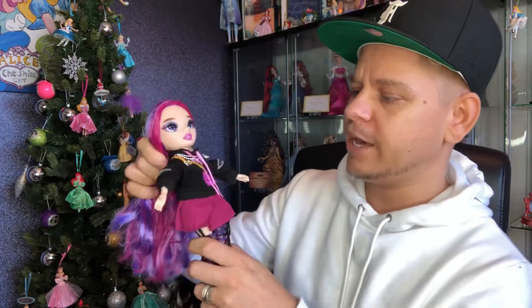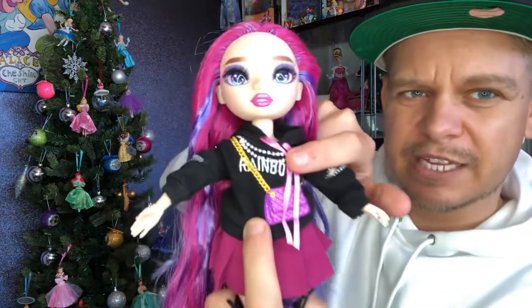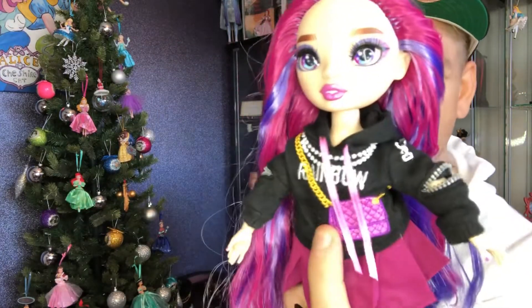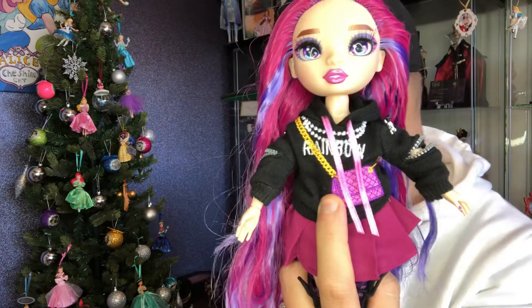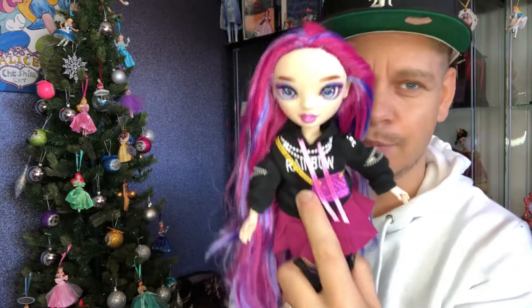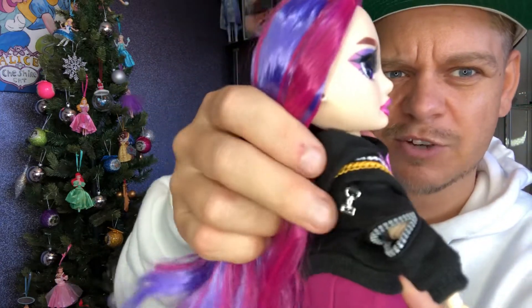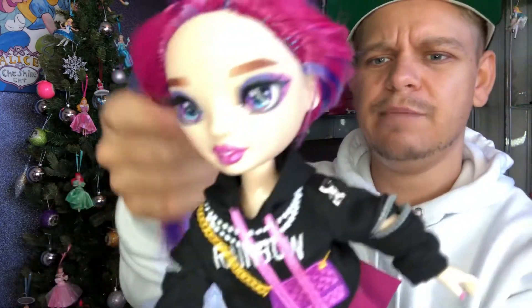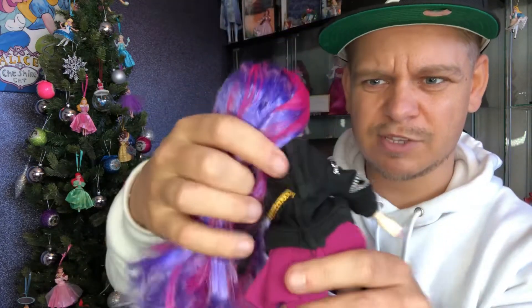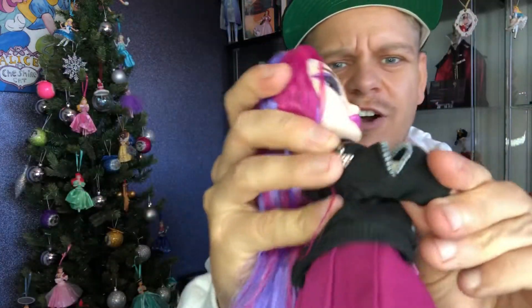Her clothes are all a burgundy sort of purple colour. I love her little hoodie that says Rainbow on it — she's got some beads and a bag, though it appears to be attached so I'm not sure if it's a design element or an actual bag. Rainbow High dolls don't usually come with accessories, which is fine because they come with an extra outfit. I love the little detailing and buckles on the sides. She's got a hood, though it's not functional and comes apart. I also love the little zips on her arms — very cute.